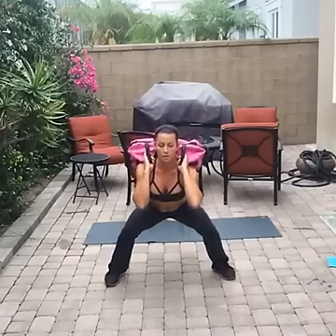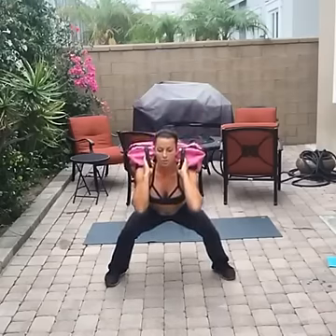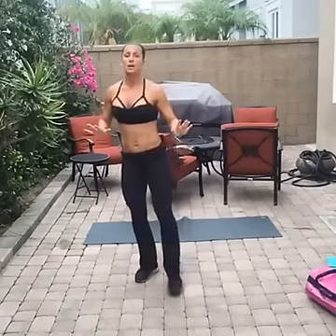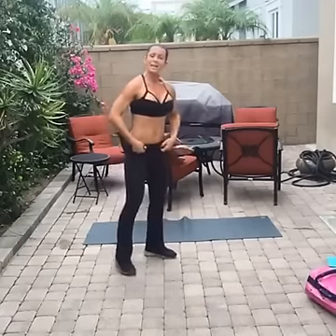Twelve seconds to release it. Five, four, three, two, one — focus is off the legs for the next four exercises.